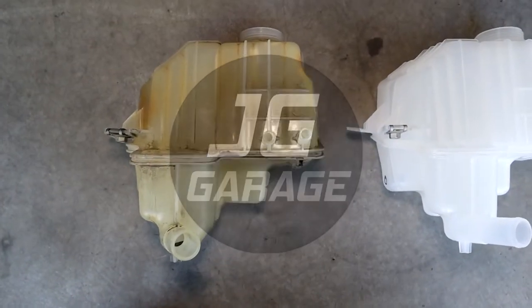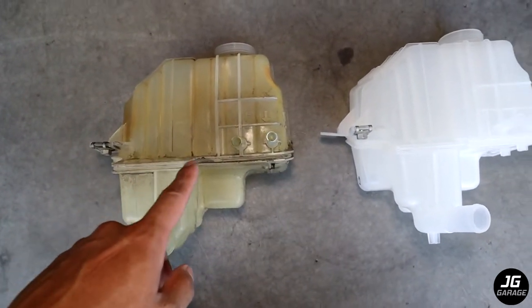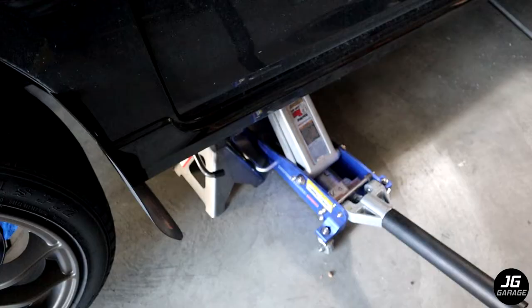Welcome back to JG Garage. In this video, I'll be replacing the coolant reservoir of the Mazda Speed 3 and do a coolant flush.